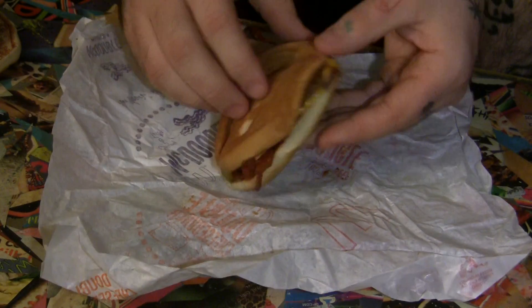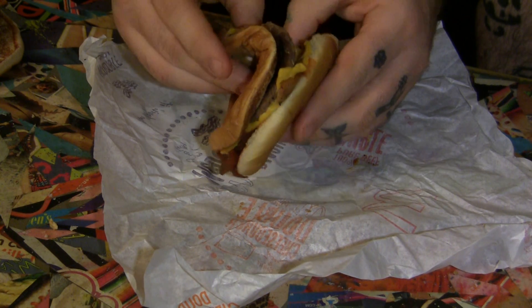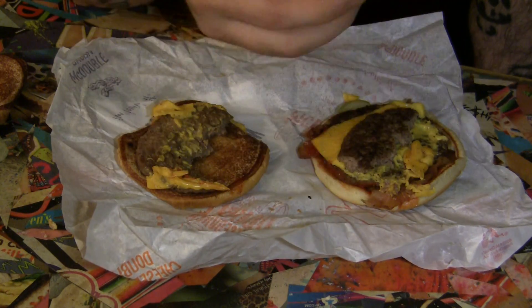First things first, get your McDouble — bacon McDouble — and you're going to want to split it in half where you've got a bun with a meat patty on each side. Then, get your plain buffalo McChicken, remove the buns, get your McChicken, and put it in between the patties.